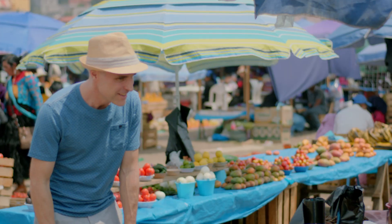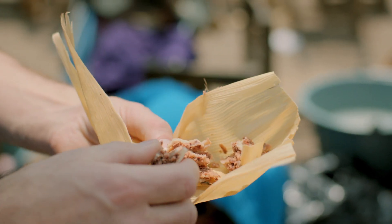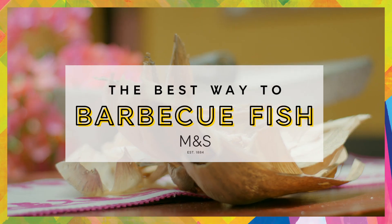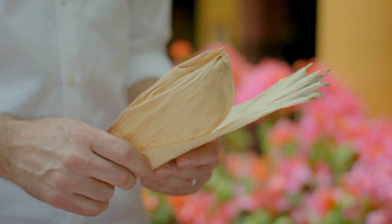The humble corn husk has been used for centuries for cooking in the Americas. You might recognize it from classic dishes such as the tamale, but a really good secret: it's fantastic for using on the barbecue. They protect the meat from the direct heat of the barbecue, so they're perfect for delicate meats such as fish.